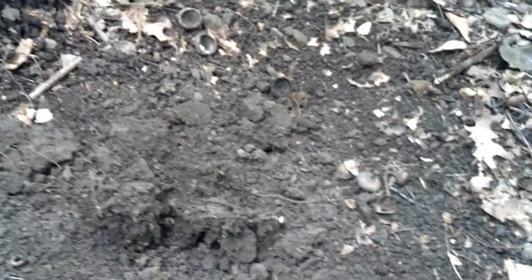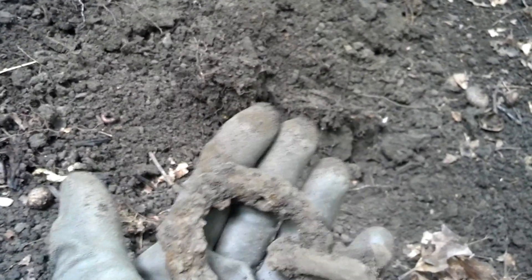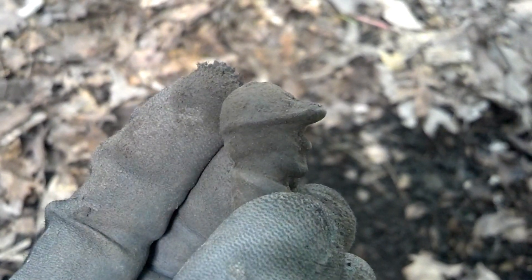I'm closer to the spot I have marked on my GPS now. I can see it flattens out over there, and I just know there's some kind of activity there. This right here is a good sign — I just found an old piece probably from a saddle or a harness of some kind. It's only been a minute and I found my first neat find here — it's like a little head off of something. It's pretty neat.